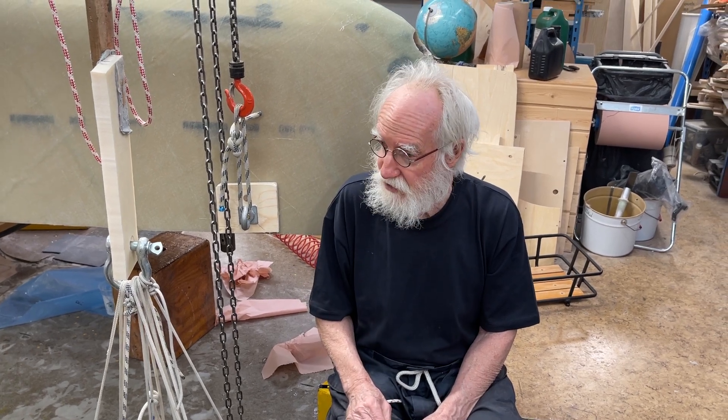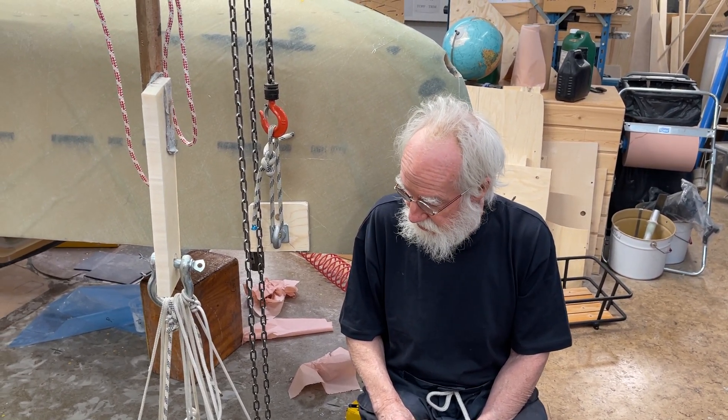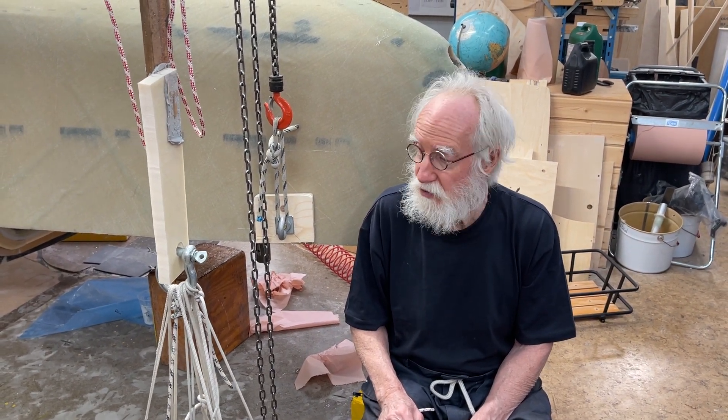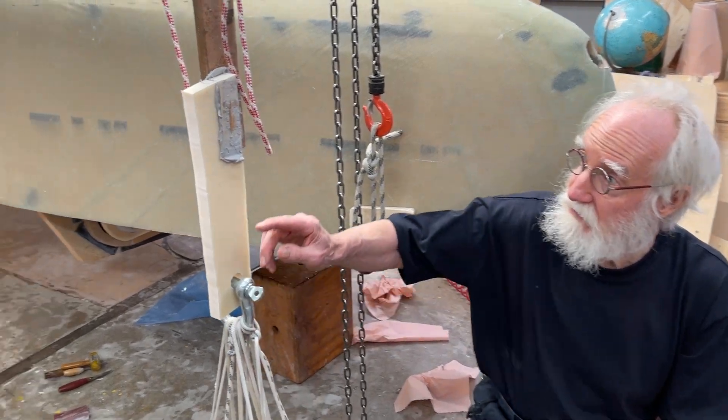Hello friends, Peter is back. It's the 14th of June and this is Urvind. We're making a test of the glue here.